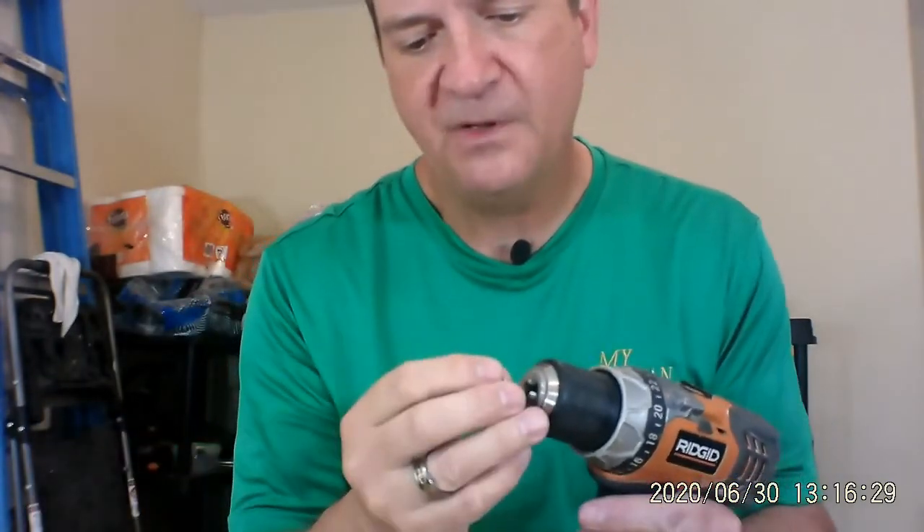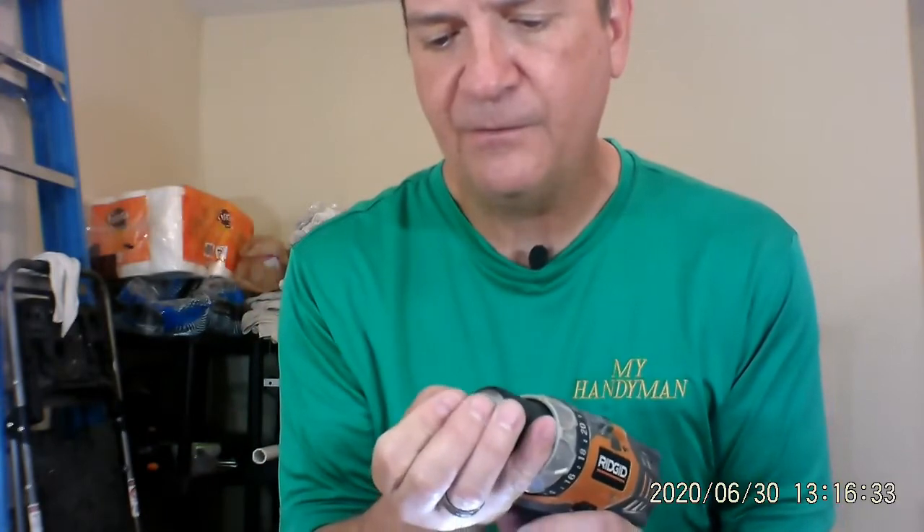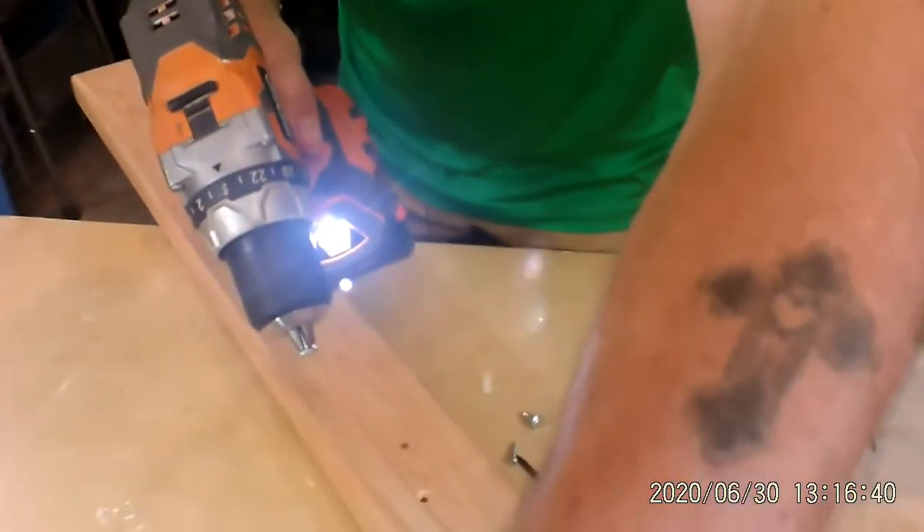I saw on YouTube the other day that you can actually countersink a piece of wood with the head of a screw and really make it work, so you don't have to use a countersinking bit. I just did a video on countersinking bits, and now we're going to try what YouTube is saying. It was one of those handy hacks, and we're going to see if the hack actually works today. The screw they used looks kind of like a sheet metal screw — it has some sort of a rim on it — and I'm going to put it into the drill, point first, head out, and see if this will countersink.